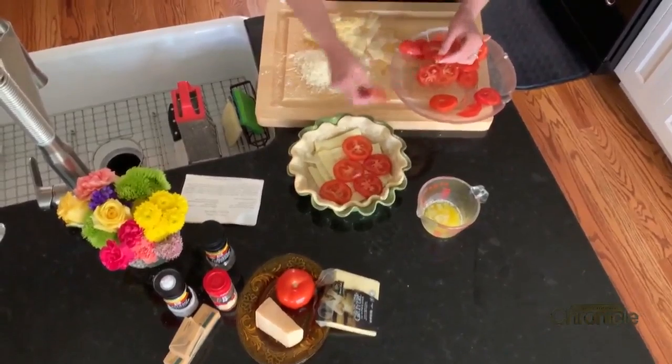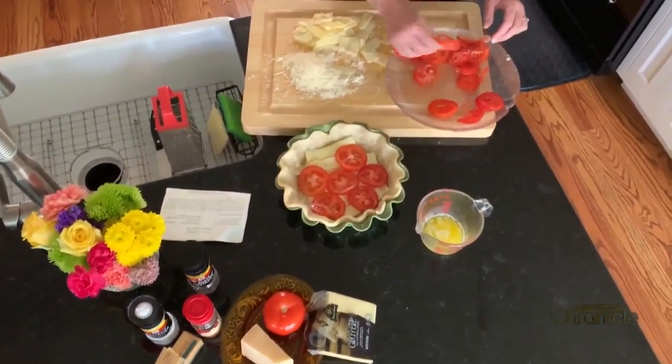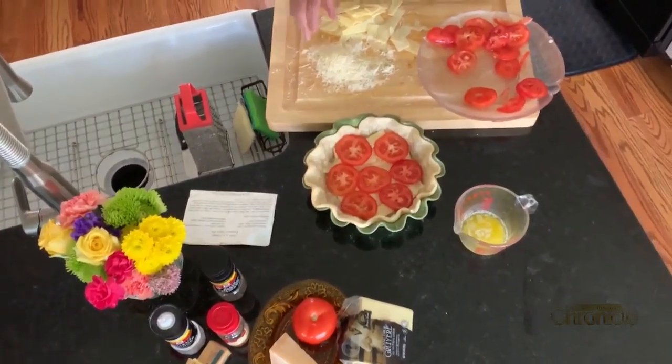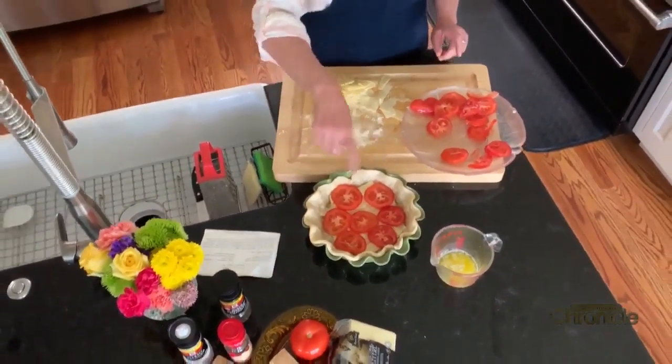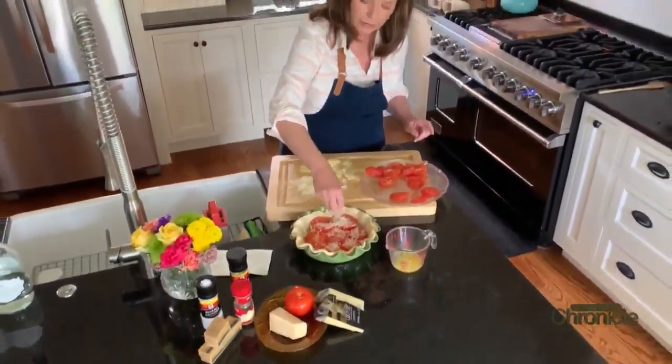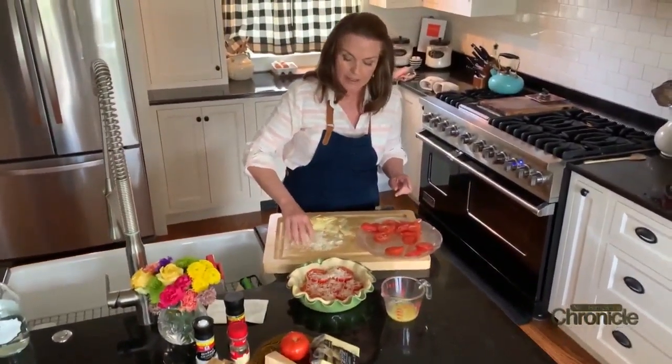Now we have salt and pepper on the tomatoes, and we're topping it with two tablespoons of grated Parmesan cheese.